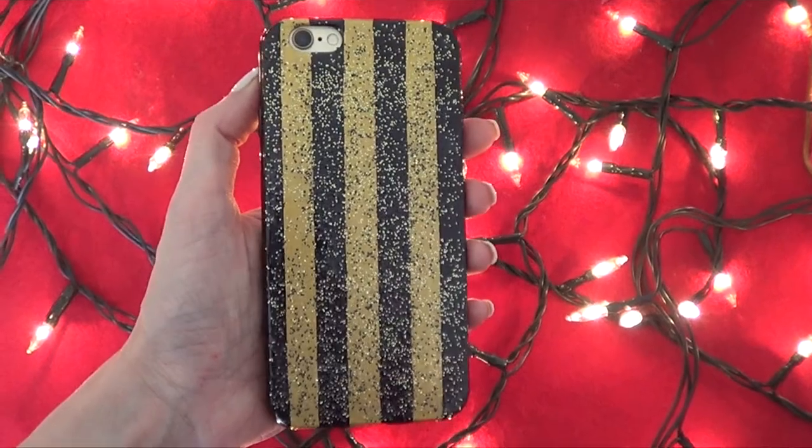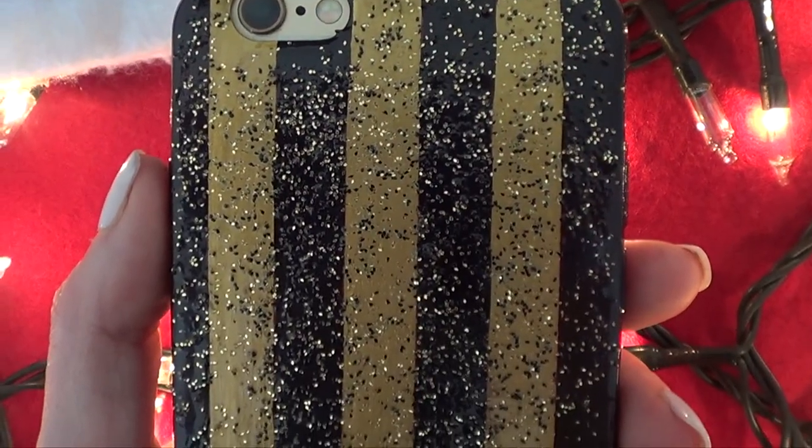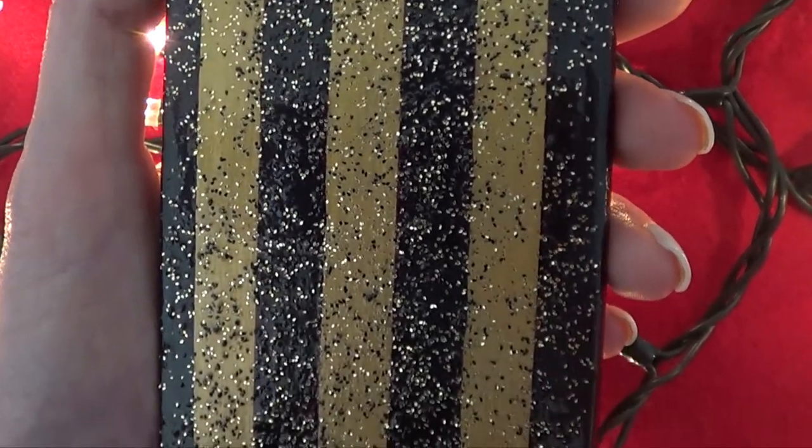This is pretty much the first idea that I wanted to share with you for this Christmas. I love this phone case — I think it's super fun and festive and sparkly. It's simple to make; you can even make it with kids. I feel like this is one of those things that they love to do, and it's quite effective.